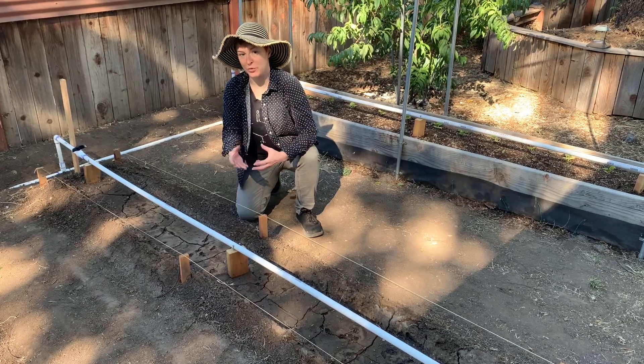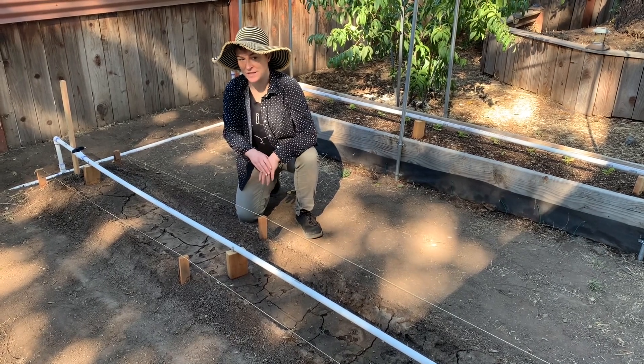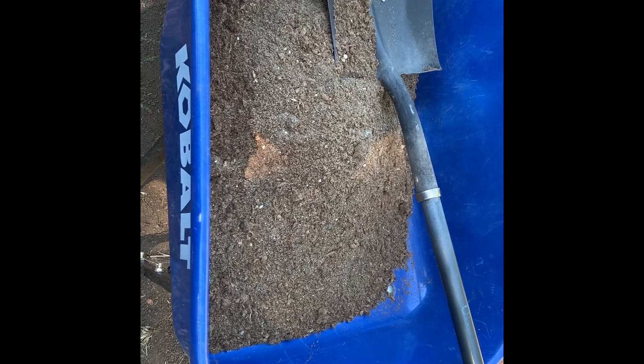Hopefully this will improve the drainage so we can actually plant it. Here's the custom soil that we're going to till in: this is 50% peat moss, 35% sand, and 15% perlite.